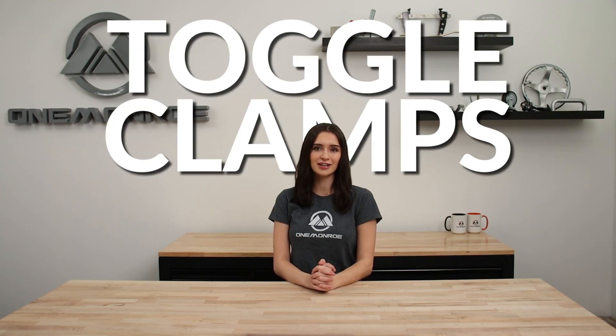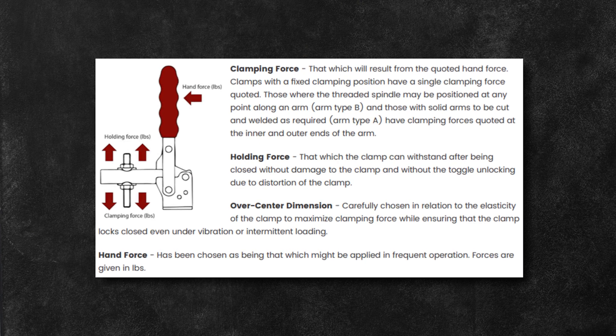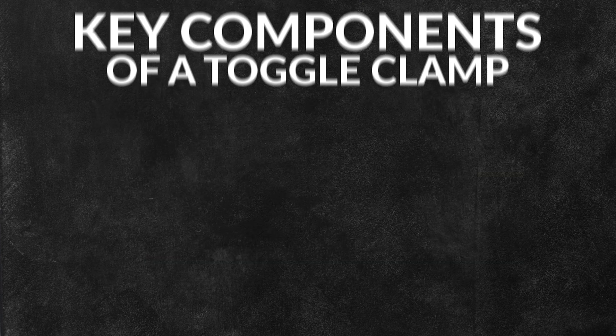Welcome back to another One Monroe Minute. Today we're going to be taking a look at toggle clamps. Toggle clamps are mechanical devices used to hold or secure objects in place in industrial applications. They work by using a toggle action to apply a clamping force that locks the object in place.